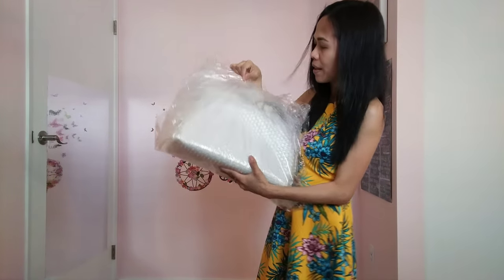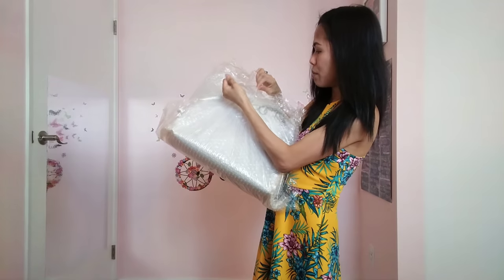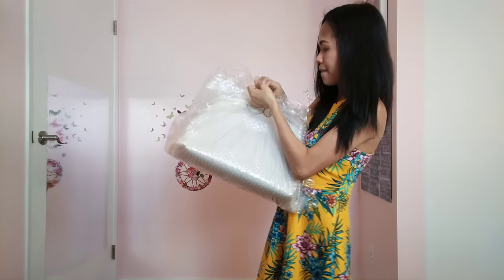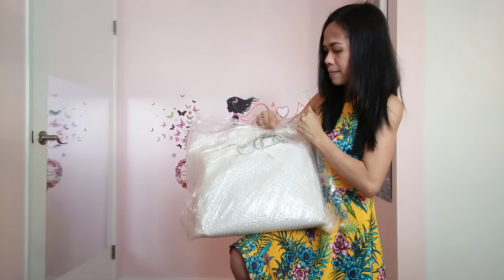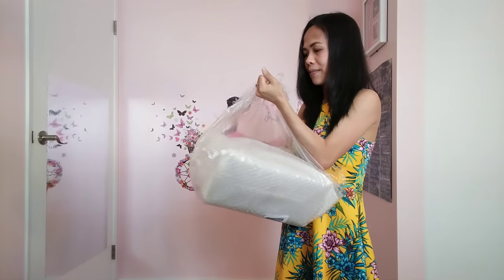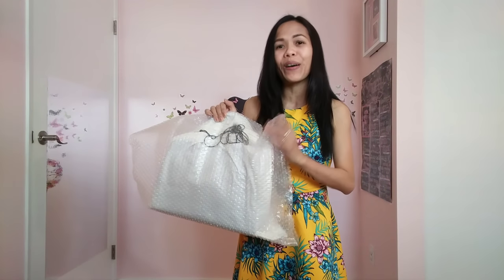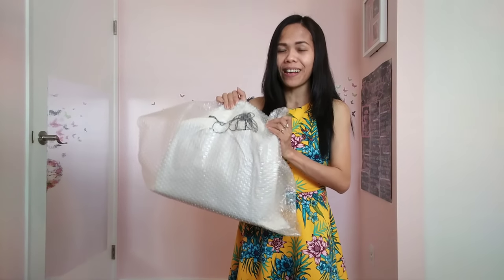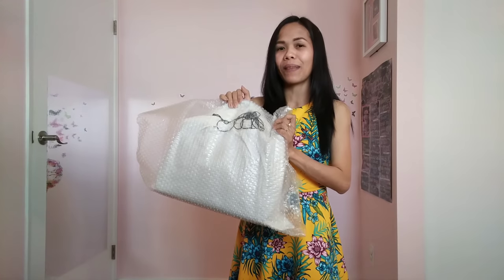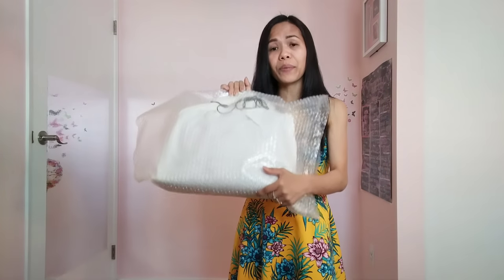It is still taped. As you can see, I'm removing the tape now. There you go. I'm very, very excited. Before completely opening it, I would like to say thank you to Miss Madison for helping me with this. Miss Madison is my contact at Teddy Blake and she's very, very helpful. She's really good at responding to me.